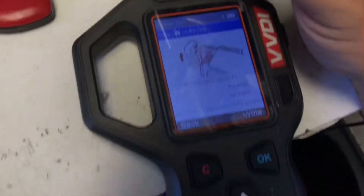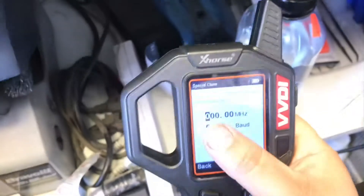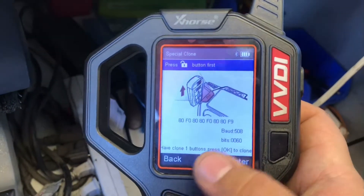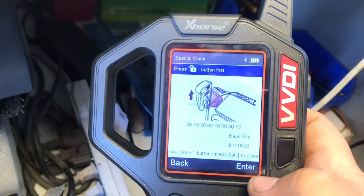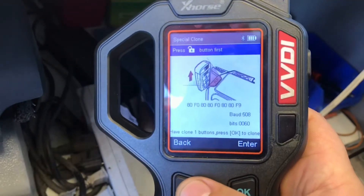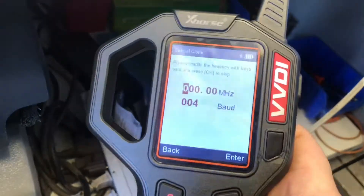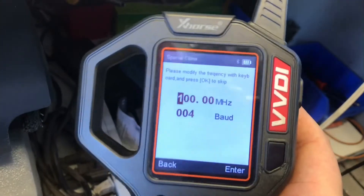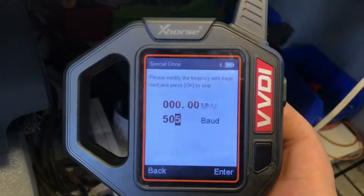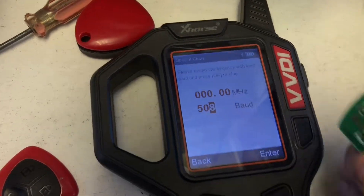Now we're gonna press right. We also have to match up the BAUD and the megahertz. So we're gonna go back and look at the BAUD — it's 508. We're gonna press enter and adjust the BAUD to 508.